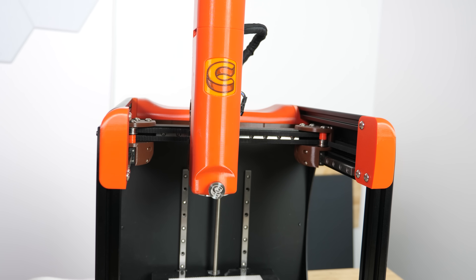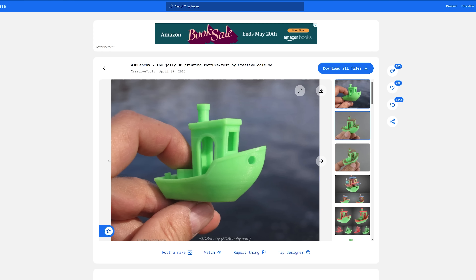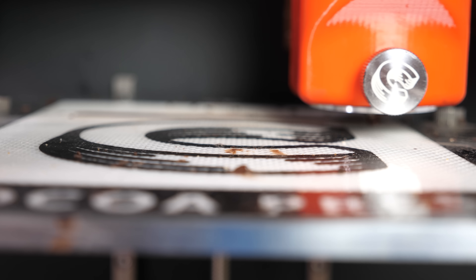First let's try the most popular 3D print of all time: Benchy. If you are into 3D printing, Benchy is the equivalent of Hello World in programming.